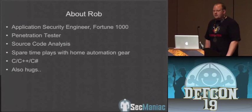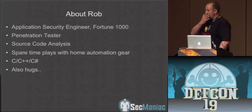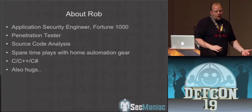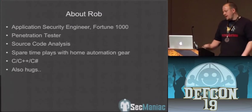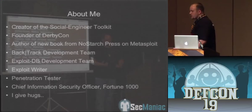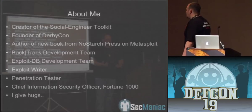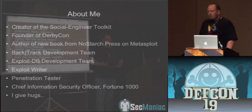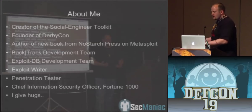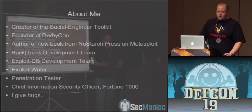Basically what we wanted to get out of this presentation was a lot of cool stuff around the home automation side as well as broadband over power. We'll be talking a bit about that. About me: I'm the creator of the Social Engineer Toolkit, Fast Track. I'm on the Backtrack development team. I'm a CISO for a Fortune 1000 company, and I give hugs.